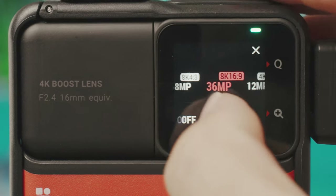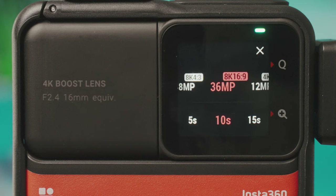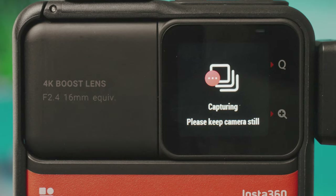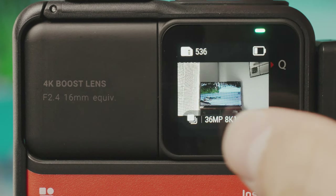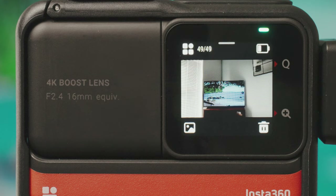Taking a burst shot tells you to keep the camera still, and when you go to preview it says to check the burst photo in the app. Burst is one of those things you can take on the camera but can't actually preview back on the camera itself.